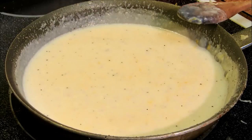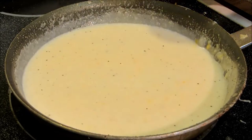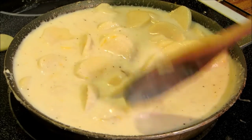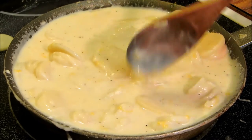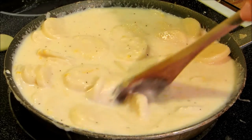Once our cheese sauce has thickened up, we're going to add two cans of sliced new potatoes. We're just going to stir these up until everything is thickened, and once it's thickened we're going to stick it underneath the broiler just to brown up the top, and we'll have our ten minute au gratin potatoes.